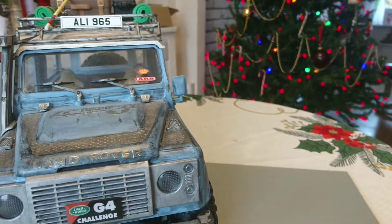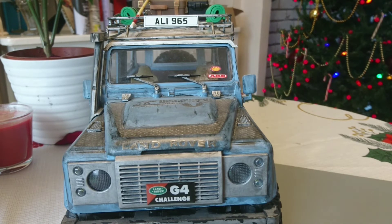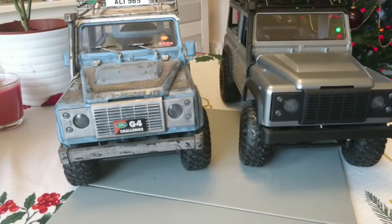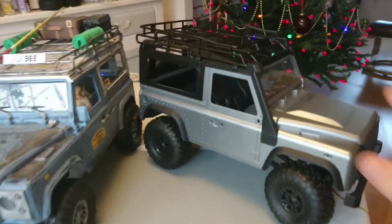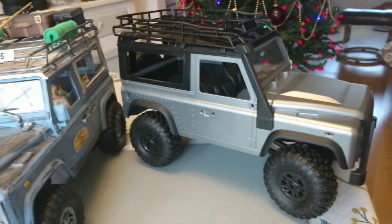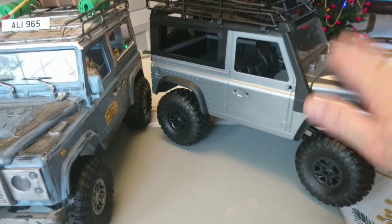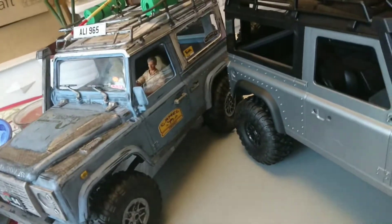The next one I'm going to do is going to be completely different to this — I'm not going to weather it, make it look like it's been through the wars. It's going to be more of a pristine showroom custom job. So basically you can see the before and after — that being the after, and that being the before. Out of the box it looks like that, and you can do that with them, or whatever you want.